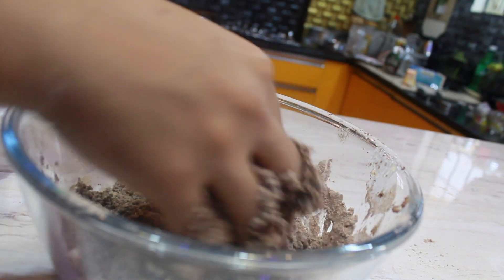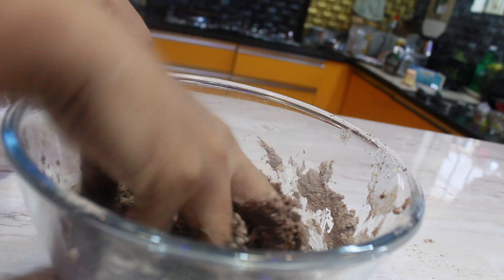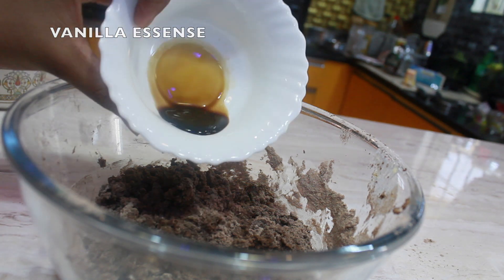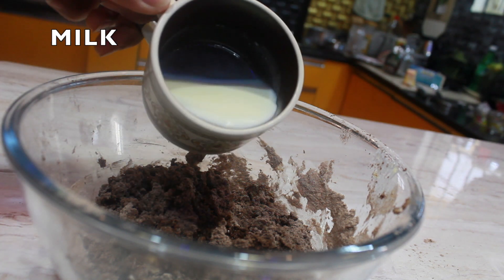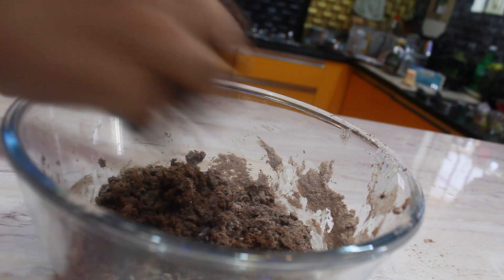Now add one tablespoon of vanilla essence and three tablespoons of milk, and make it into a dough.